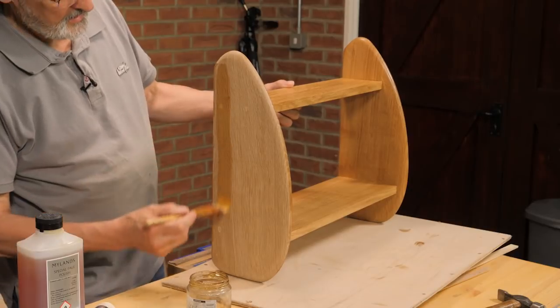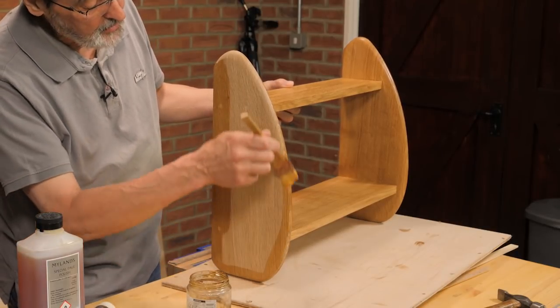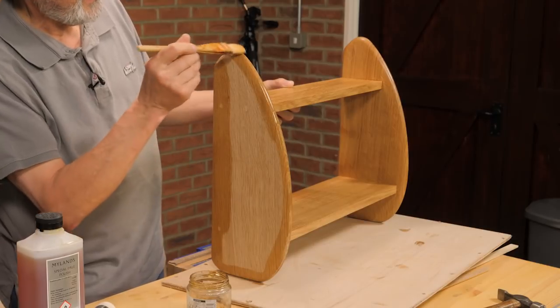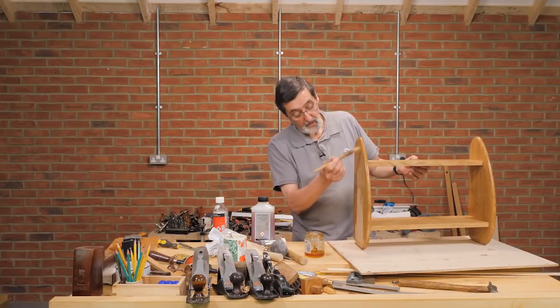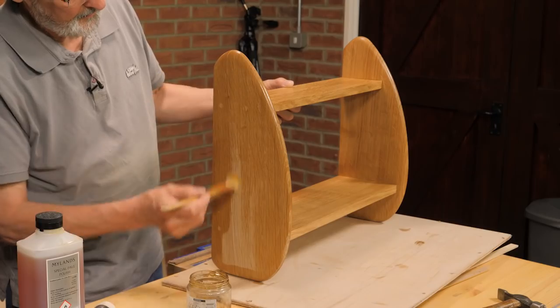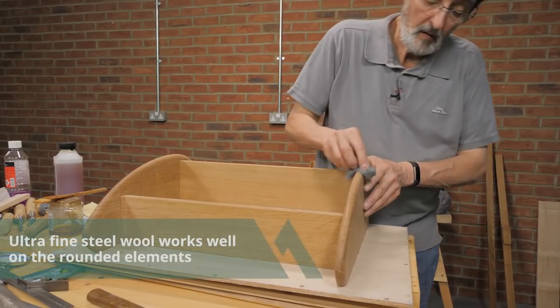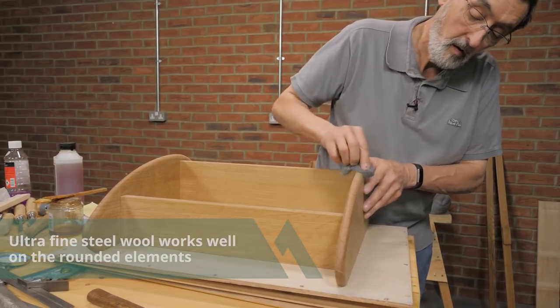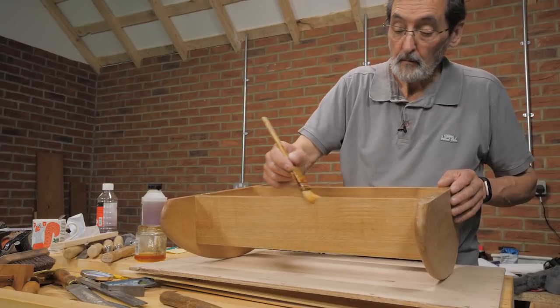So this is the procedure for all the coats. Next I have to apply the next coat, then apply a wax finish and steel wool it. And that's the finish on this particular project. To be continued — thank you.